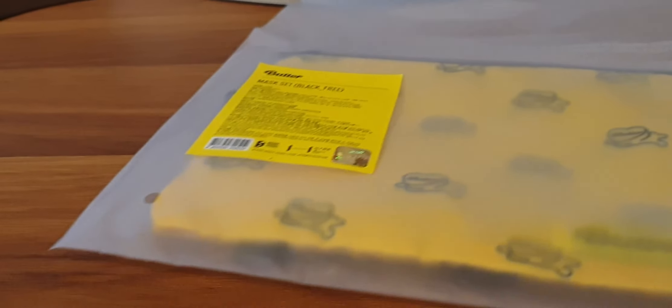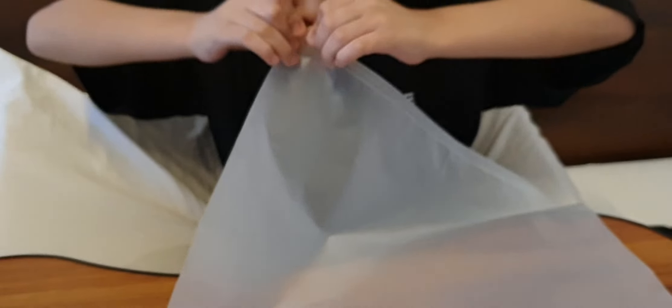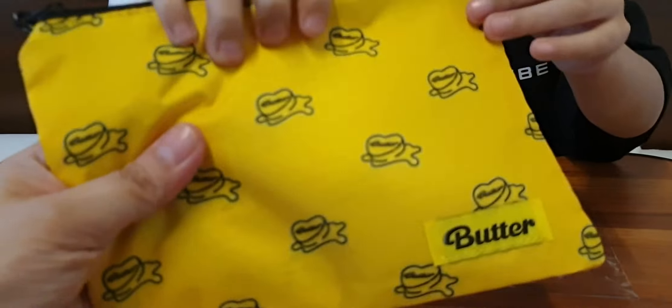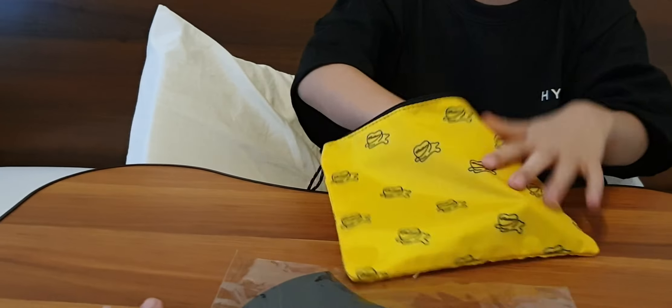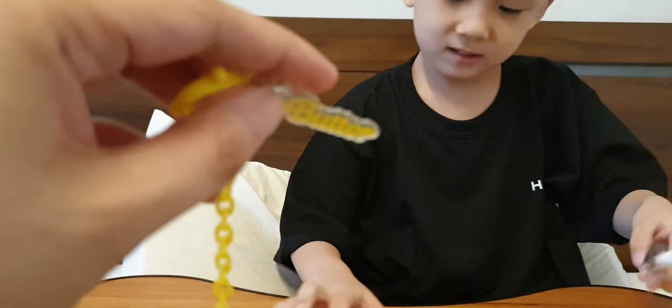This one is a kumut — it's a blanket! We're going to open the butter mask set. Let's check it out! Because we still need to wear masks. Is there a mask in here? This is the butter mask. Oh, there's a mask in here. A butter chain — it's a chain for the mask! It also says butter. Nice!